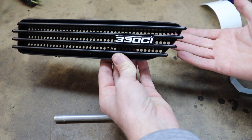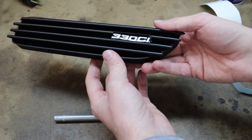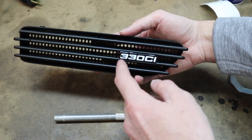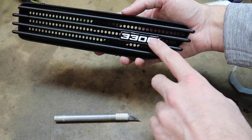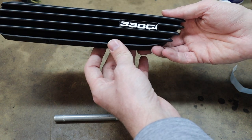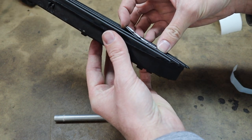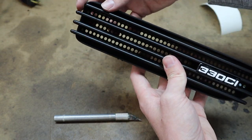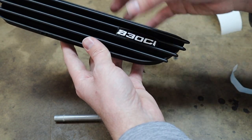There you go — there is a 330ci side vent fender gill, whatever you want to call it. It's all done and I think that looks pretty cool. Obviously there are all sorts of different colors — you could wrap this in gunmetal gray and do the lettering in red; there's a ton of different color combos. That's exactly how I made my 330ci side vents. I'm going to be removing this because the double-back tape is actually starting to fail on this badge, and besides that little piece, this vent seems to be in decent condition so I'm going to pull this off and redo the double-back tape.